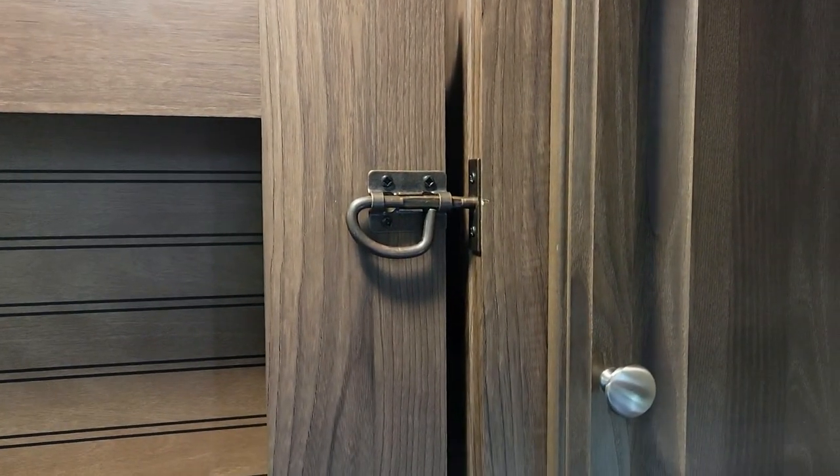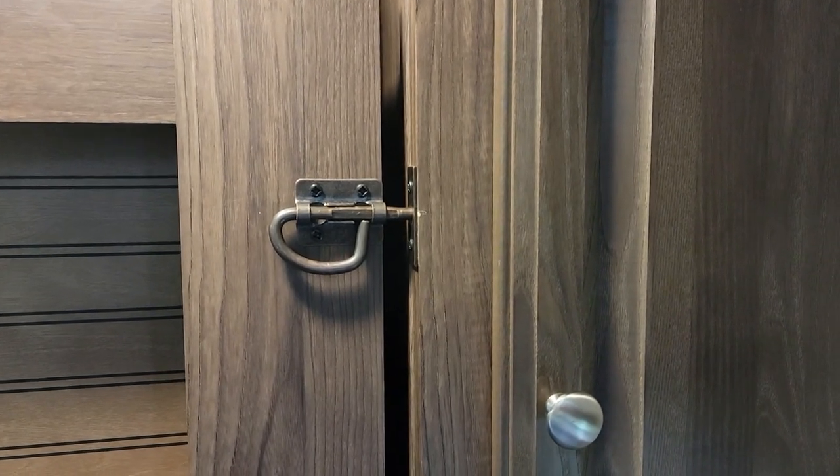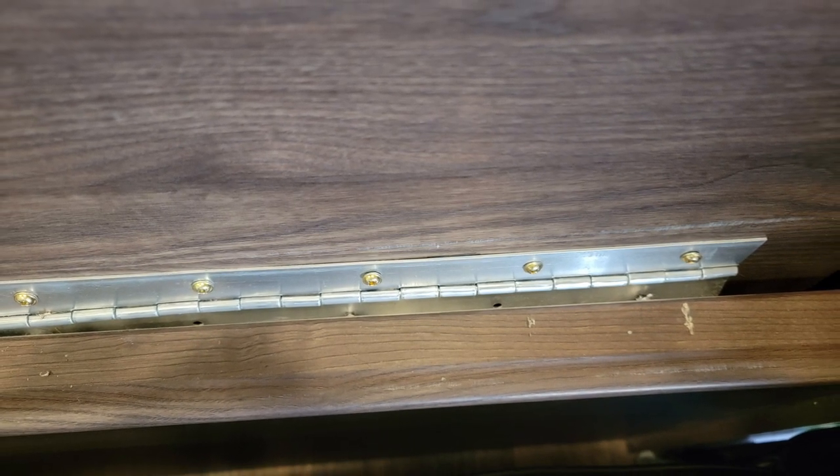Let me show you what the problem is here. There are these clips at the top that hold the Murphy bed in when it is in its stowed upright position for travel. We thought that they were for travel only, and apparently the previous owner of our travel trailer thought the same thing. If you look down at the bottom where the piano hinge is, you'll see that it's kind of starting to come apart.